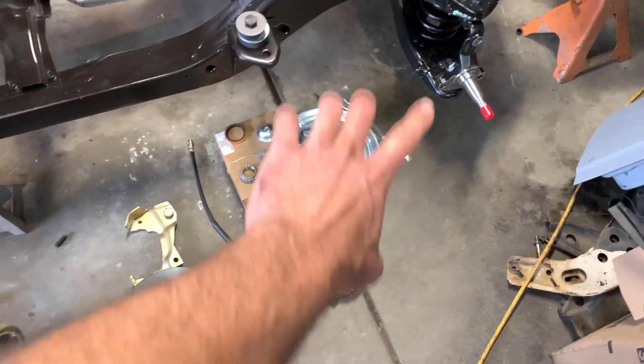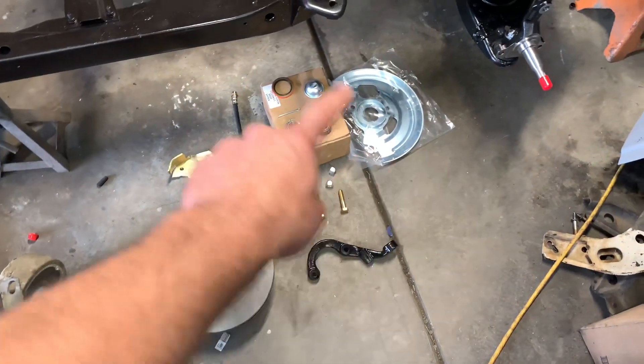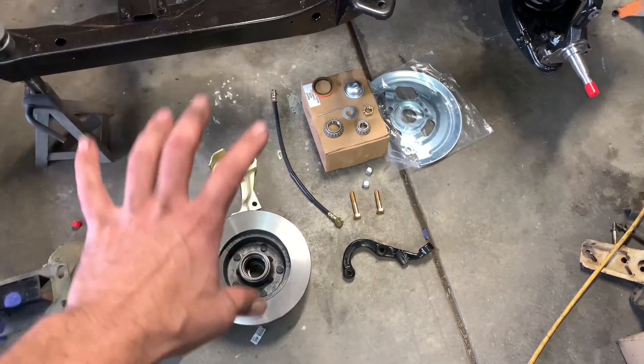On today's episode of the old Firebird Restoration Station, we got the spindle mounted up last go-around with the new springs in there and everything all happy, but we need to get all these goodies put back on there so that way I can get a wheel on this car on both sides. We got a caliper, a dust shield, a steering arm, all the bits and pieces.